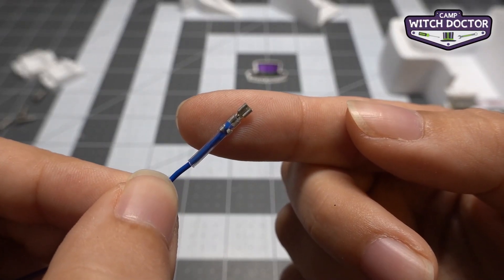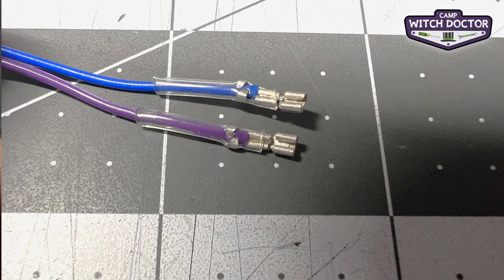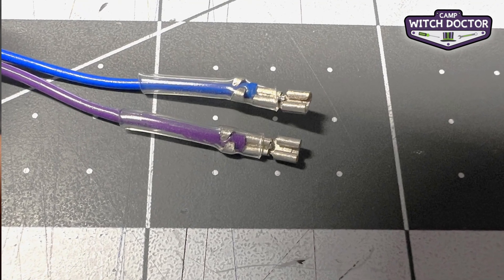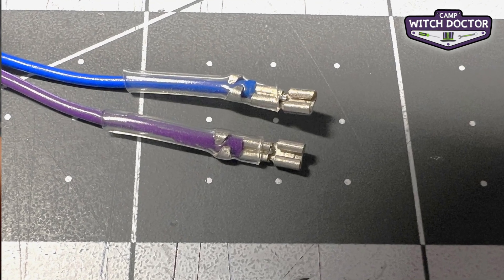If you take a look at the end of your wires, you'll see these little connectors. These are great because they let you plug your speed controllers right into your motors without having to solder. Soldering is a more advanced process that many robot builders choose because it's more robust, but it's an advanced skill. These connectors should work great for your first build.